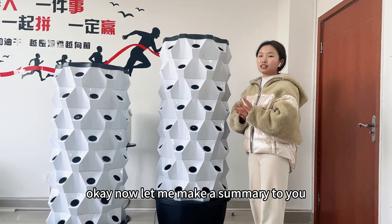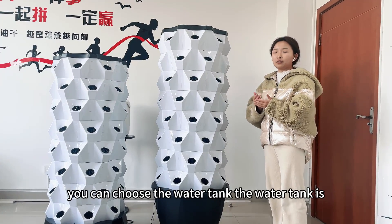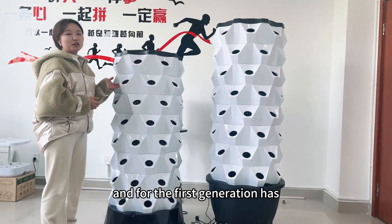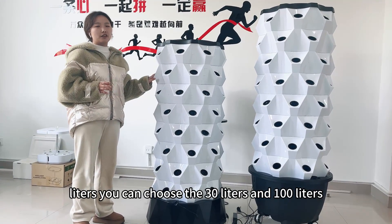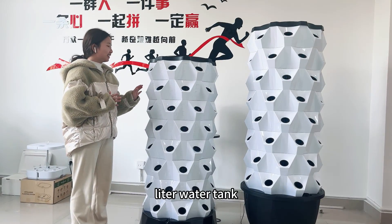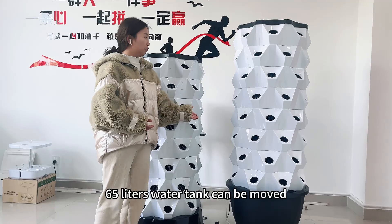Now let me make a summary for you. For the second generation, you can choose the water tank size of 65 liters or 100 liters. For the first generation, you can choose 30 liters or 100 liters. Please note the 100-liter water tank does not have the handle — only the 65-liter water tank can be moved.